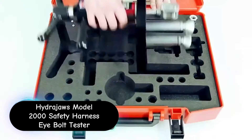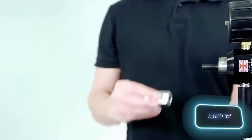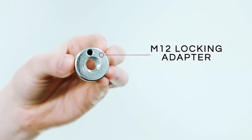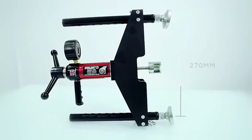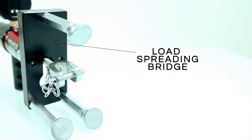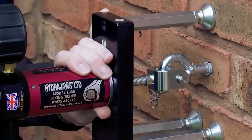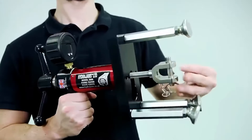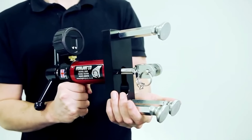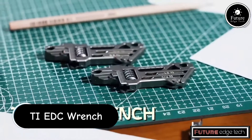The HydroJaws Model 2000 Safety Harness iBolt Tester is a specialized device designed to assess the integrity and safety of iBolts used in safety harness systems. The device is capable of testing iBolts with a wide range of pull-out strengths, providing accurate readings up to a specific load limit, making it versatile for different applications. The tester utilizes a hydraulic mechanism to apply a controlled load to the iBolt, ensuring precise and consistent application of force during testing. It features a clear, easy-to-read gauge or digital display that shows the applied load and performance in real-time.